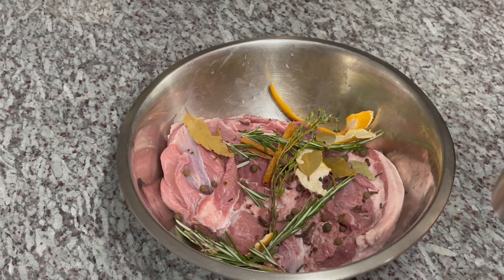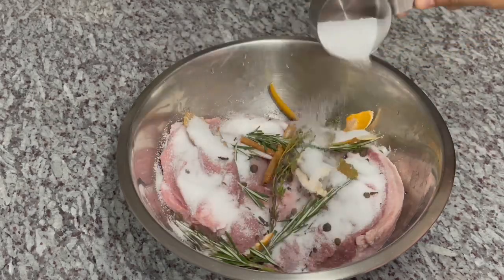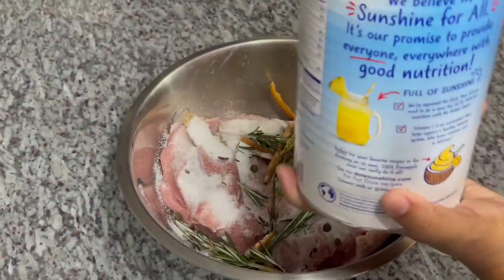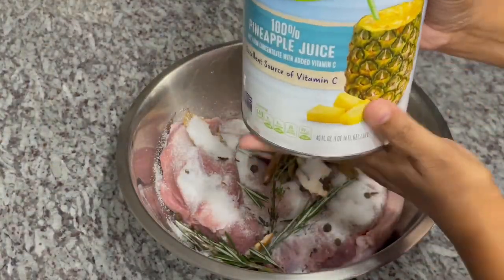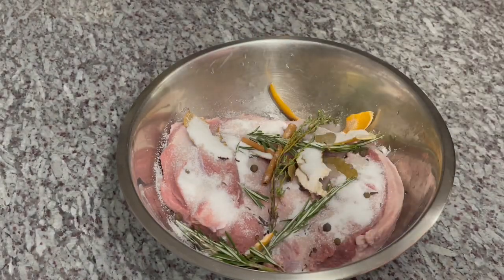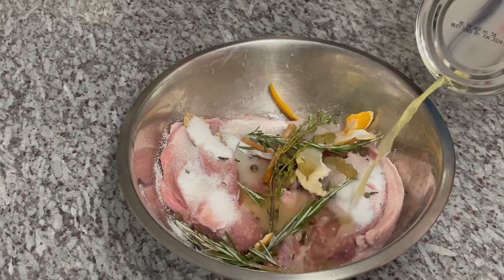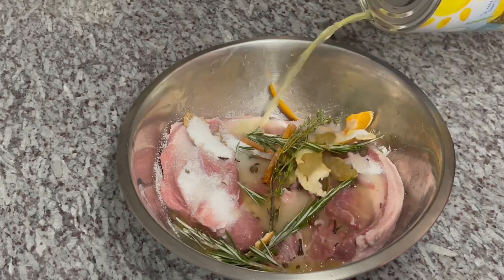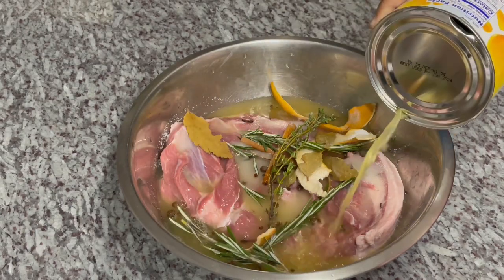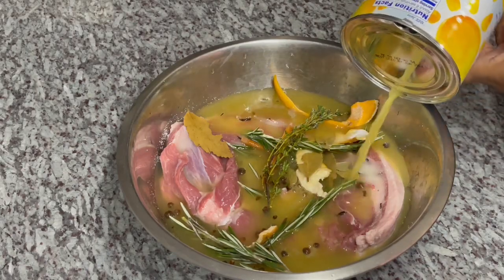To this I'm going to add one third cup of salt. And the star of the show is pineapple juice — we're going to use a whole 44 ounce of pineapple juice. You want to submerge this lamb in it and make sure it's covered nicely.